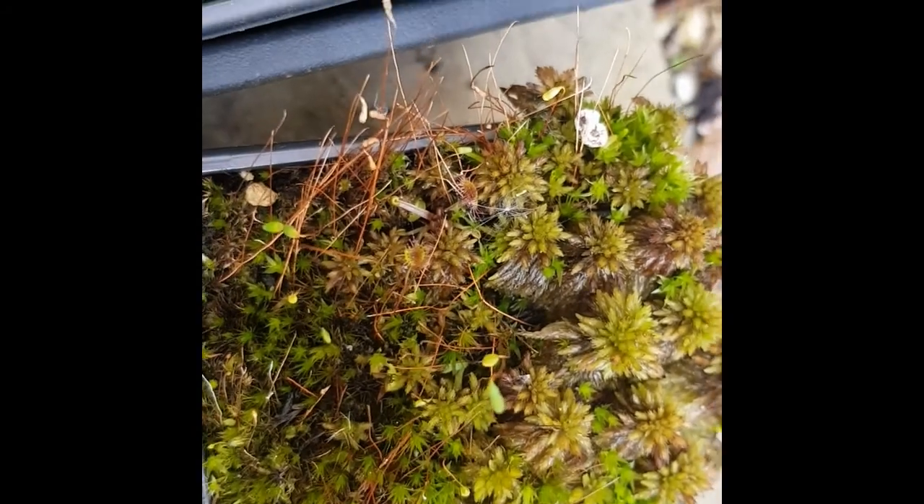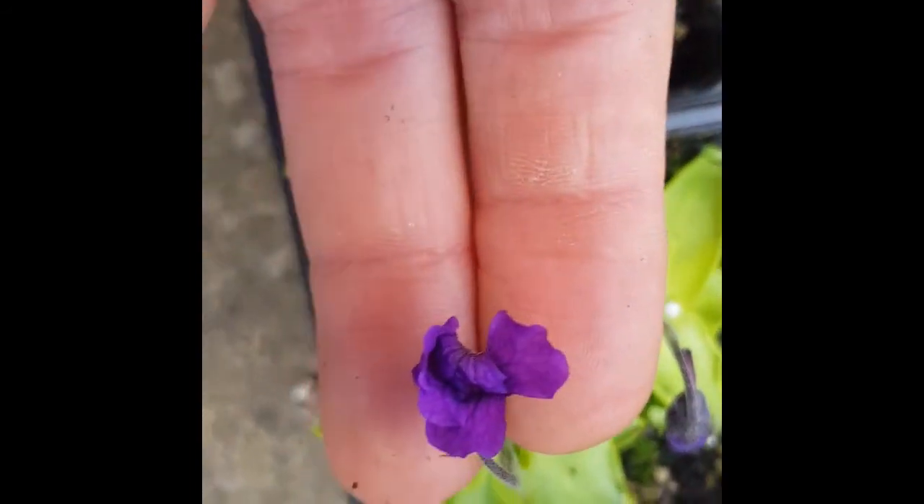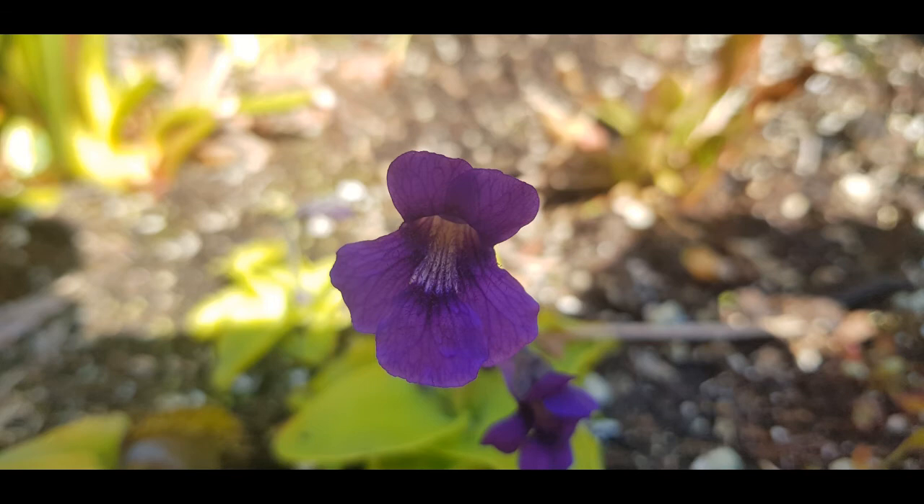Sphagnum moss — it's useful for some of my plants. That's a Selaginella helvetica, which I don't think is doing very well, which is a shame because I like my Selaginella. And yeah, that's the breeding station.